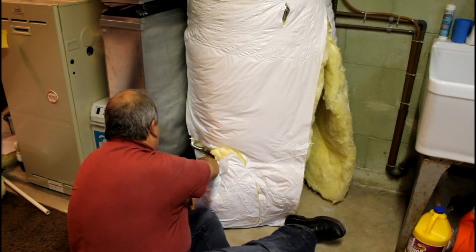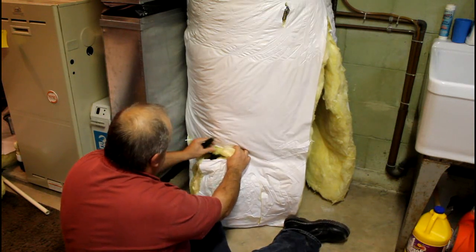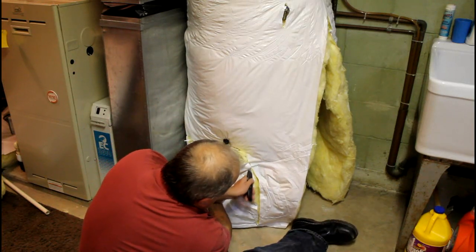We'll have to put all the tape in here to hold all that together and probably around the base. And then up and around the pilot. Then I'm going to take this side off.